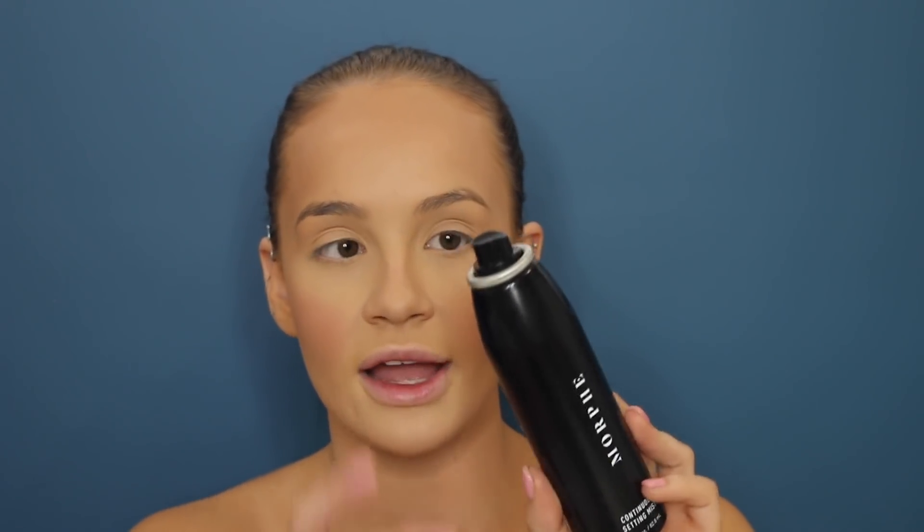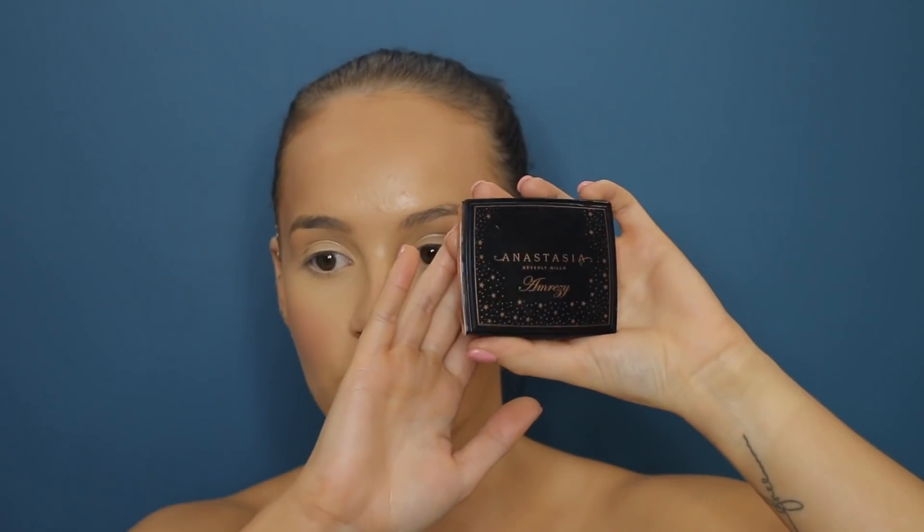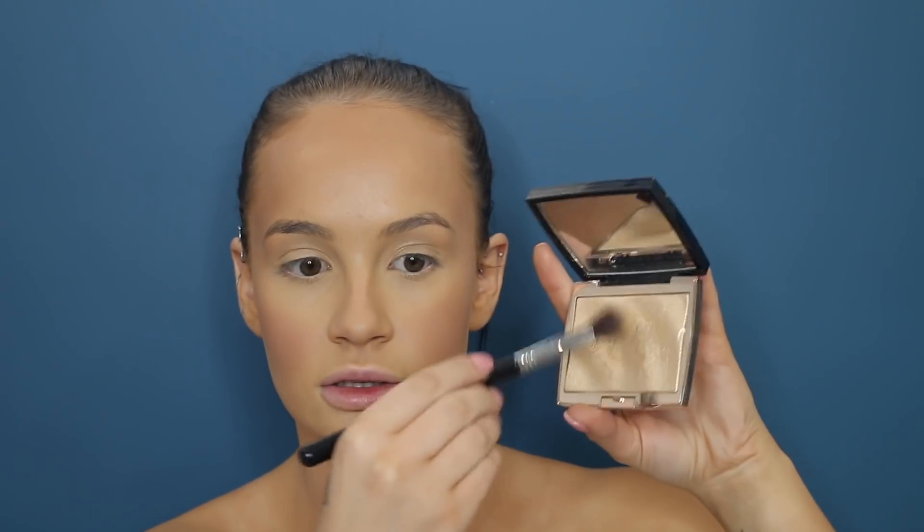I'll use my Morphe setting spray again — I've set my face a lot. I drench my face in this; don't worry, it will dry. While it's still a little bit wet, I go in with my Emrezy highlighter — it's so pretty. I hope they don't discontinue this again. Pick up a lot and go in.